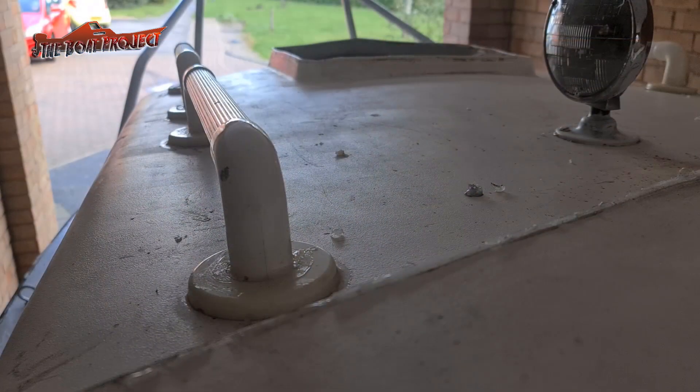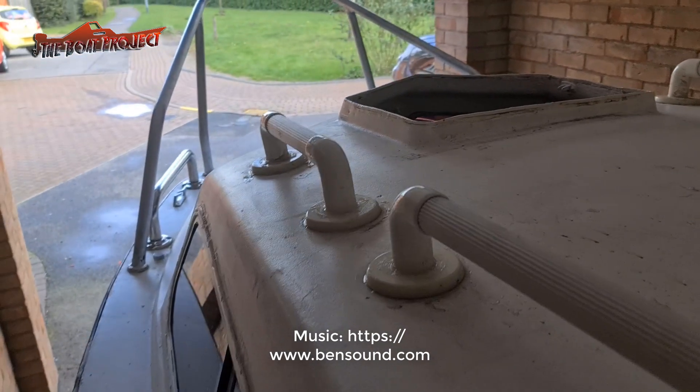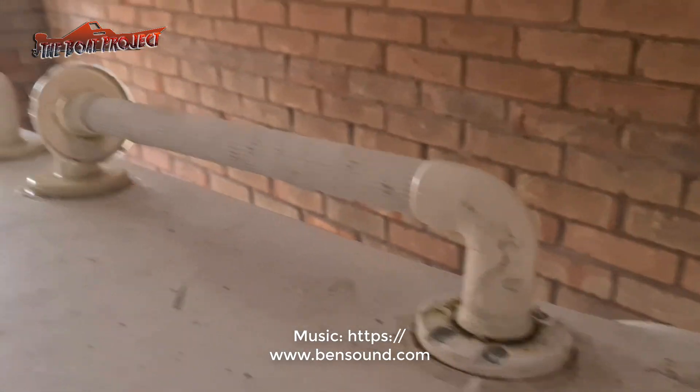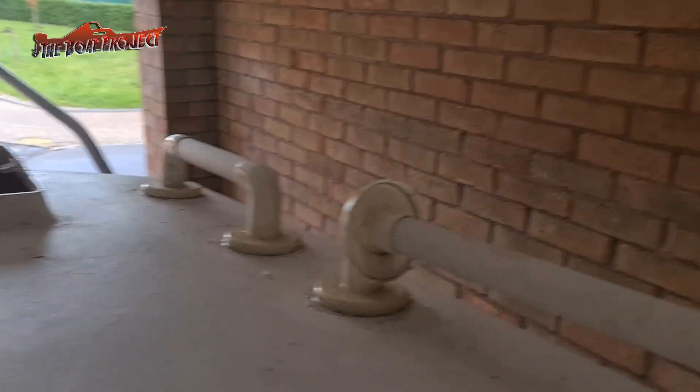After looking online for days, I found something close enough that I was able to haggle down to a price in my budget. When we arrived the boat looked quite rough. The seller said it floats and to be fair it would — however, there was some severe rot in the subfloor and transom which had weakened the fibreglass in the hull.